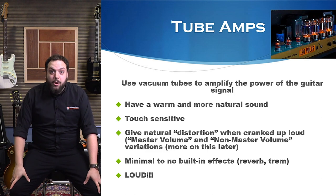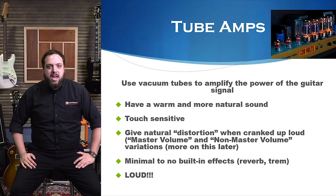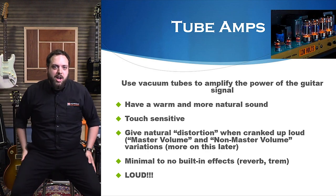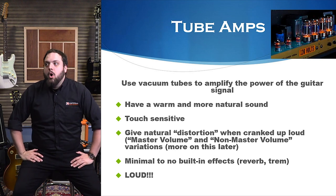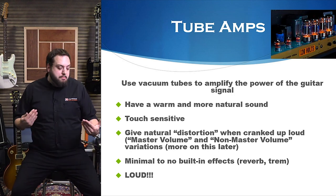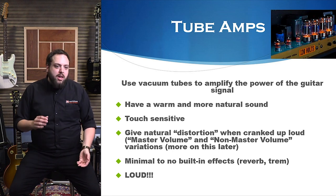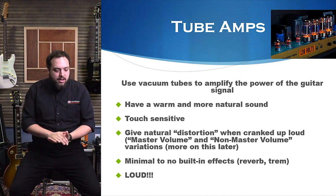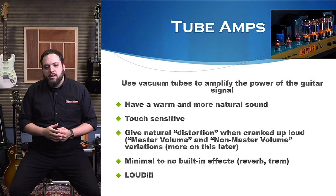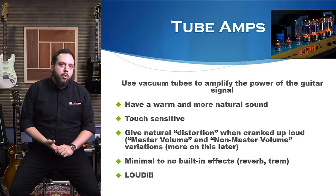Tube amps are loud — I can't stress this enough. That really is why they were made: to be loud, to be heard. You see those giant stadium shows with a wall of tube amps and cabinets. Back in the day, that was all to make sure the guitar was heard when PA systems didn't really exist. Even at lower wattage settings, even one watt can be quite loud, which can sometimes make owning a tube amp difficult if you need to be quiet.